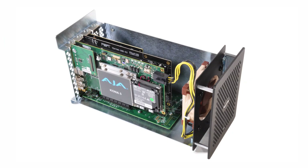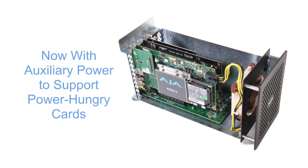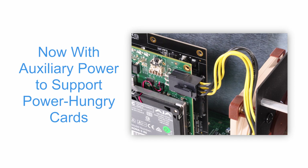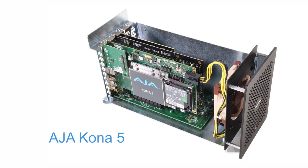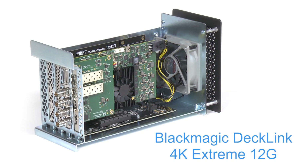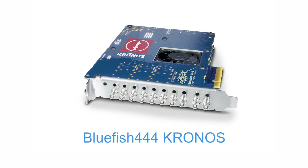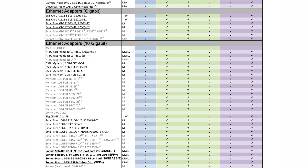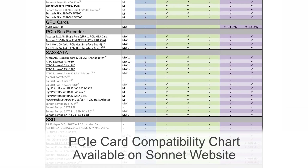The Echo Express SE3e includes an auxiliary PCIe power connector, enabling you to install a card requiring extra power, such as the AJA Kona 5, Blackmagic DeckLink 4K Extreme 12G, and Bluefish 444's Kronos SDI cards. For an up-to-date list of cards accommodated by the SE3e, take a look at the PCIe card compatibility chart on our Sonnet website.